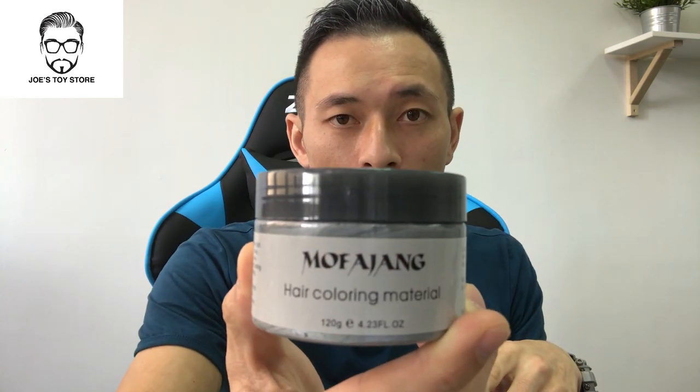So the brand is MoFajang — M-O-F-A-J-A-N-G. Now there are many colours to choose from: there's white, silver, blue-green, red, purple, and orange. Now in terms of the hardness, it's around a two or three strength, so it's fairly soft. I would recommend putting some of your own gel or wax before you use this product. It easily washes out — warm water or shampoo would definitely do the job without feeling greasy afterwards. And it's not expensive, and you can choose what colour you want and when you want it.